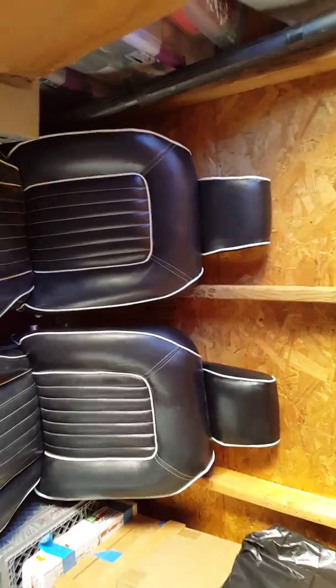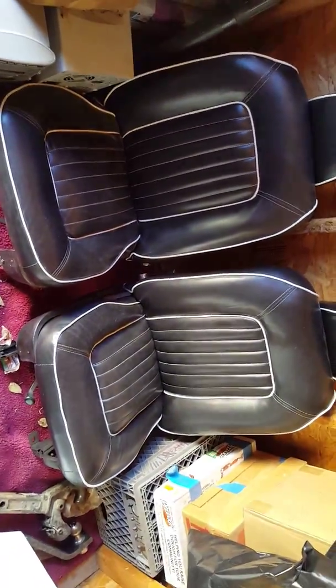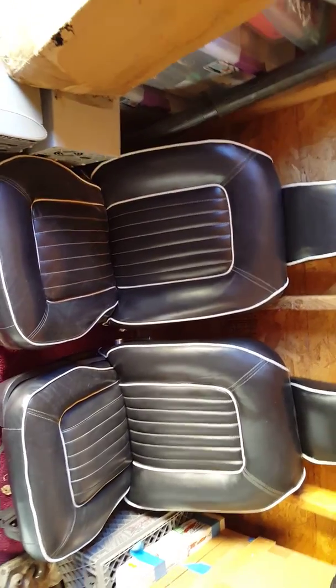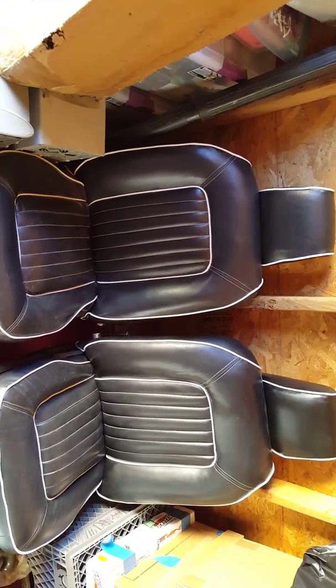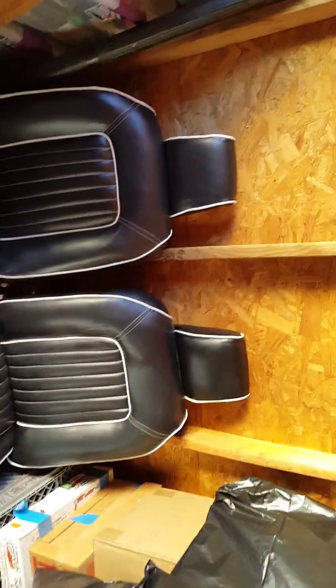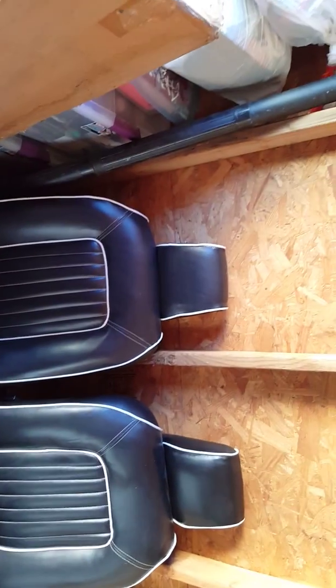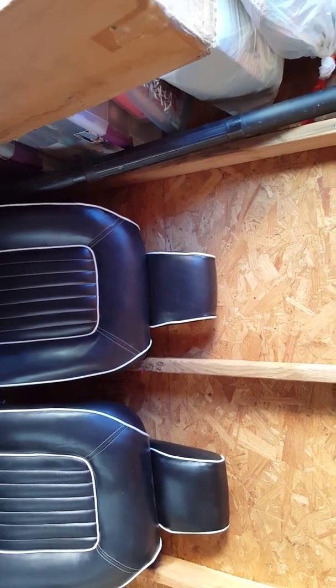These will also be going. We chose to put on the racing seats, but we have the original bucket seats with the initial overall design. We had them all reupholstered.